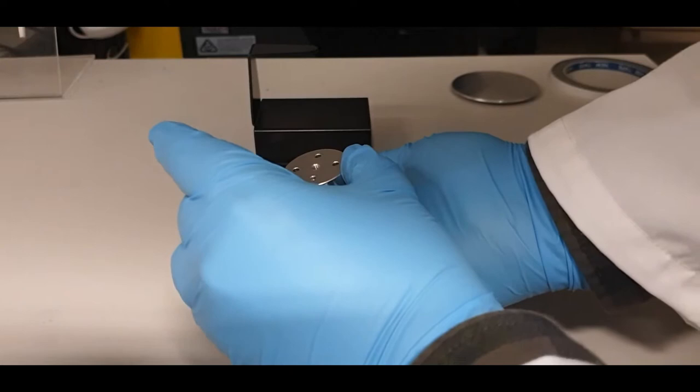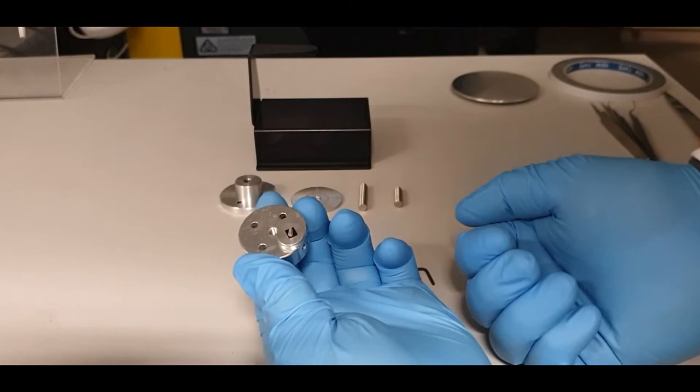If you feel brave, you can turn it upside down to make sure that your sample does not fall off and the pin stub does not fall out.